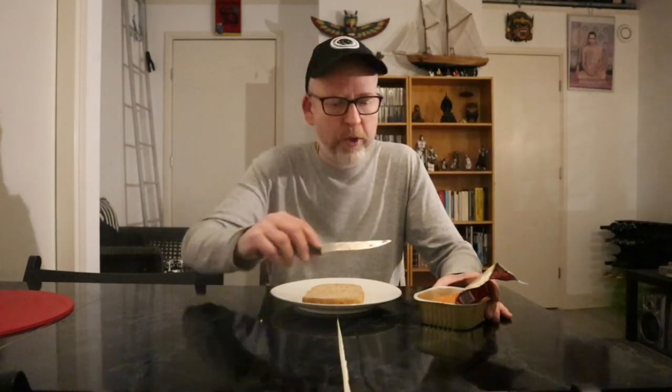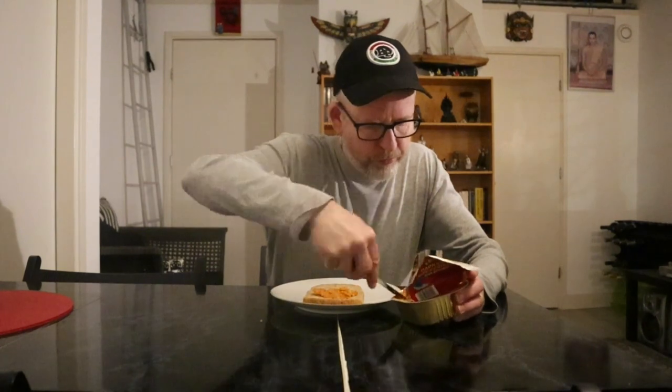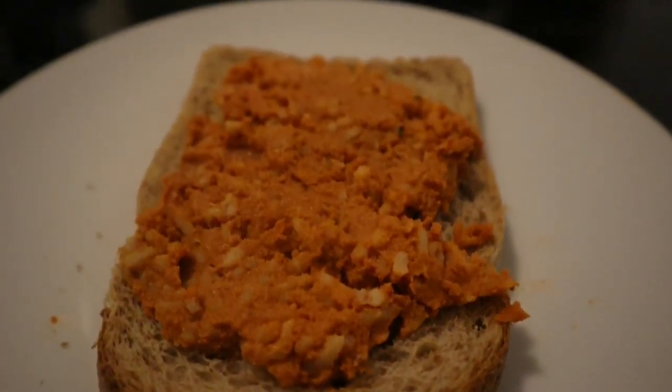Yeah, not that spicy really, but quite okay. Thank you for watching this video, I'll see you in the next one — and remember, keep enjoying your food like I do.